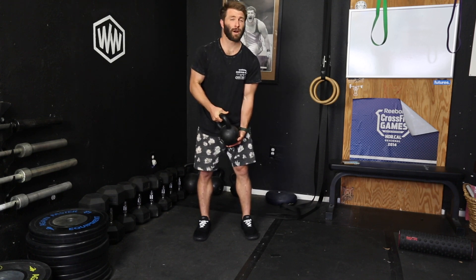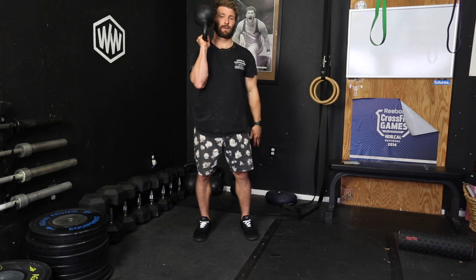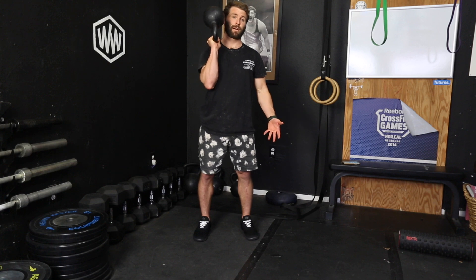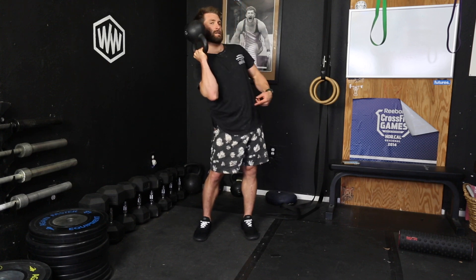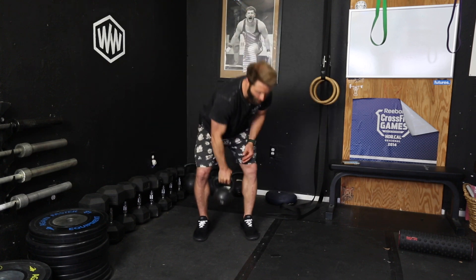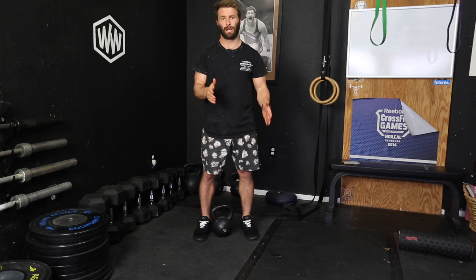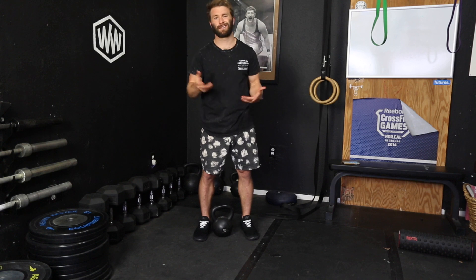A variation of that would be the one arm version, which looks like this. You're holding it — it takes a different kind of stability and a different kind of strength — but it's the one arm carry. With the one arm carry, try not to get pinched down to a side. Usually when you're doing things that require one arm to be working and one leg to be working, you want to twist — don't let that happen.